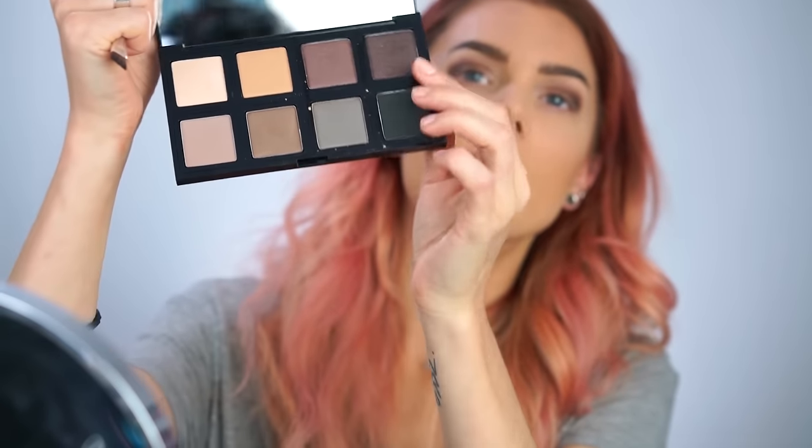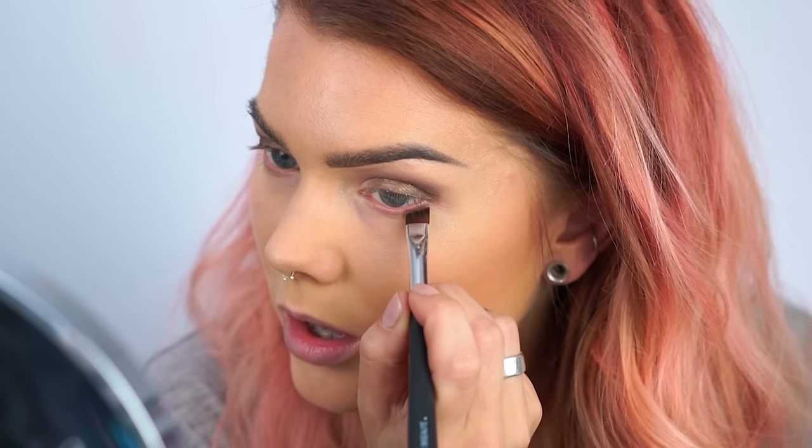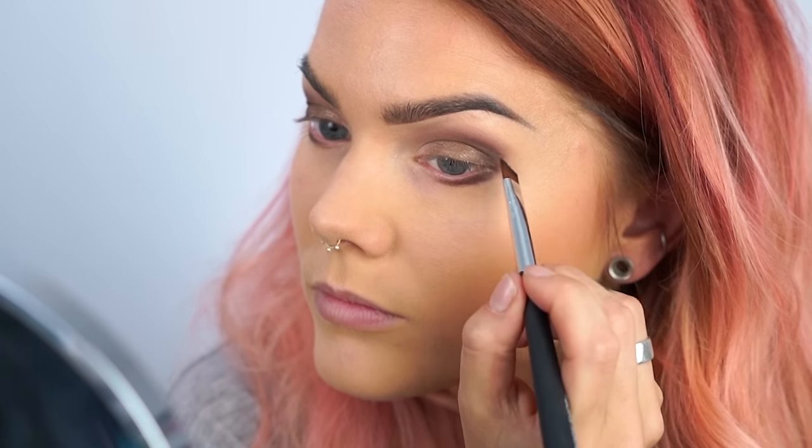So now I'm gonna go in underneath my eyes and I'm gonna use the same glittery shade underneath my eyes as well. Now I'm just blending it out.